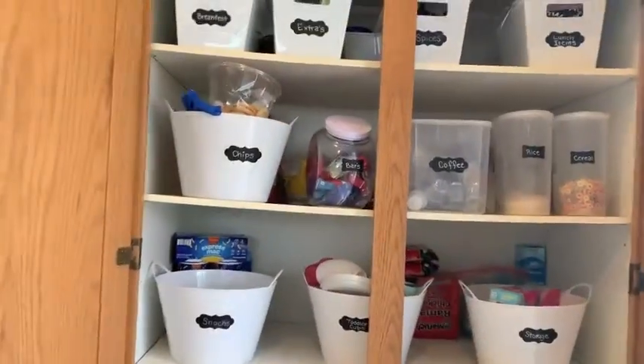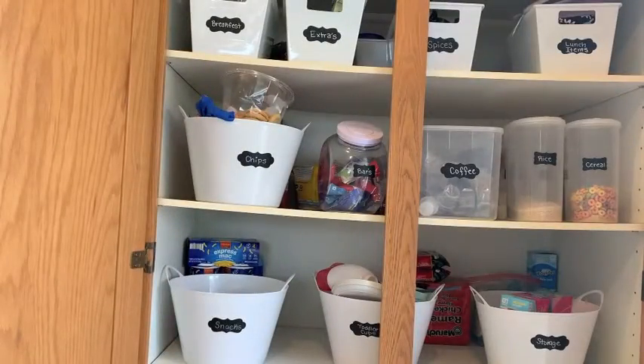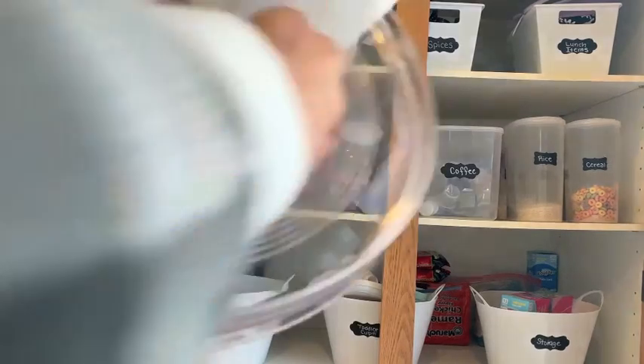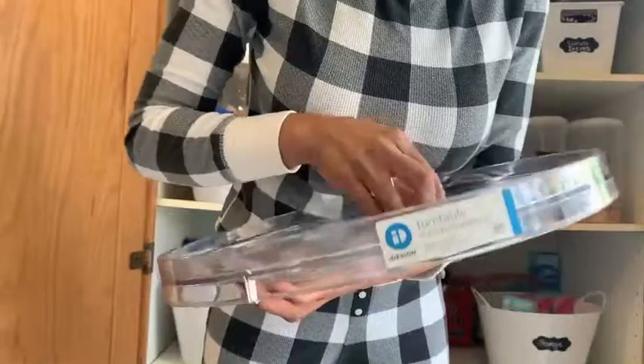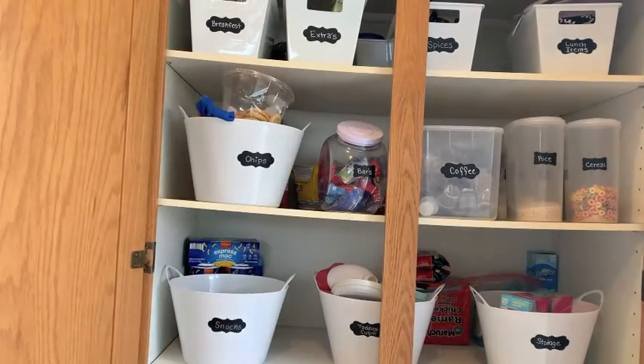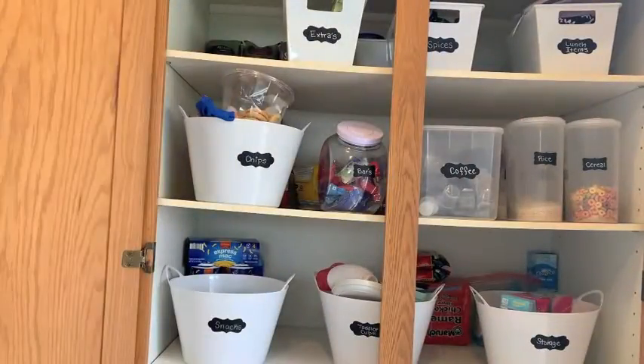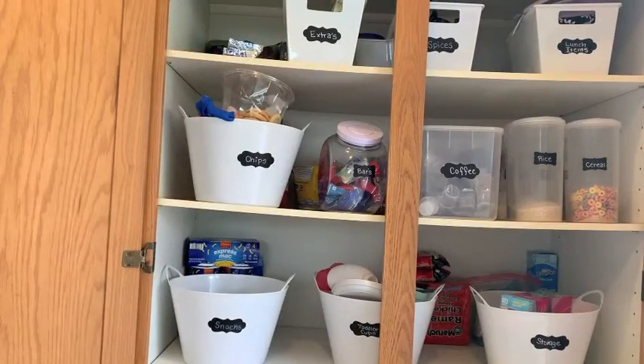Hi everybody, welcome back to my channel. I'm going to do a quick pantry refresh. Last year I overhauled this pantry — actually I did it from scratch because we just moved into this house — and every now and then I need to refresh it. Some things weren't quite working, like our rack that held our spices, so I needed to find another solution for that. I hope you guys enjoy this quick pantry refresh. Let's get started.